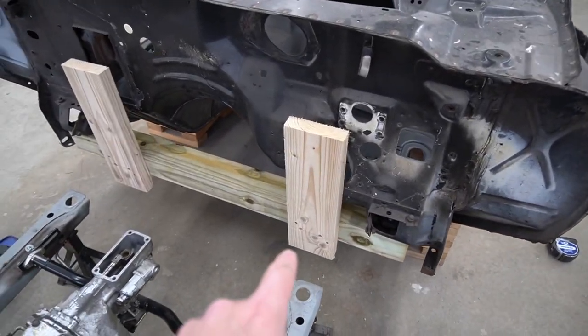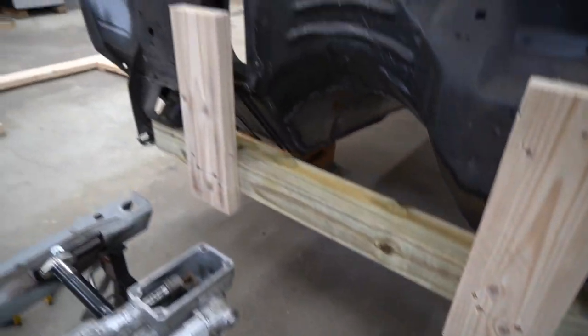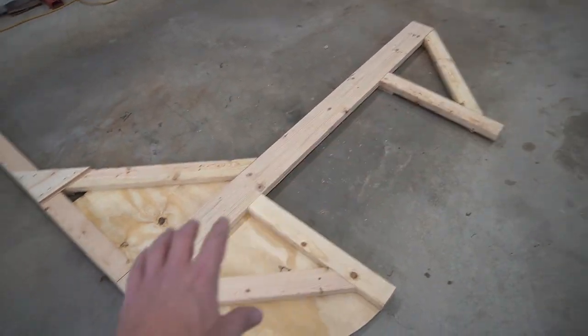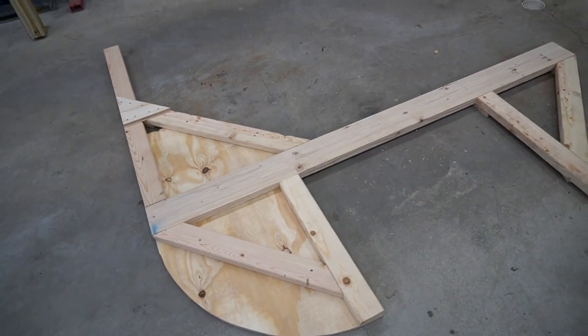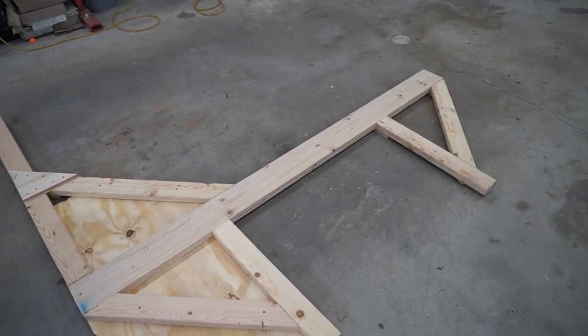These pieces are just held in by two screws right now. You can see where the bolts are going to go through. Now I've got to put all those mending plates on the back side, and adjust one on the front so it's not in the way when we go ahead and bolt that to the 4x4 assembly. Going to put those on and drill the holes so they're ready to attach to the car.